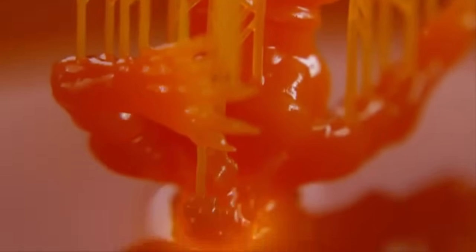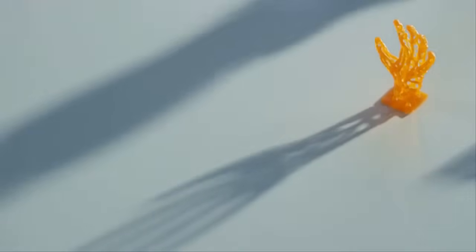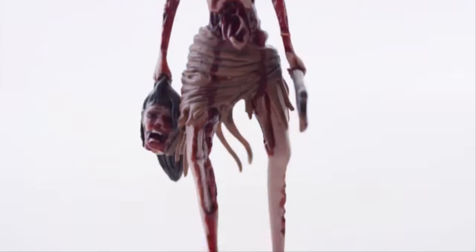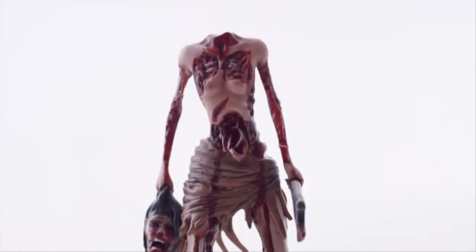I had a couple of characters that I created in ZBrush printed on the Moonray, and I was really blown away. All the small details — little elements, textures, lines — everything I created in the software came out in the characters. That really got me excited. The Moonray revolutionizes the opportunities I have to run my business.